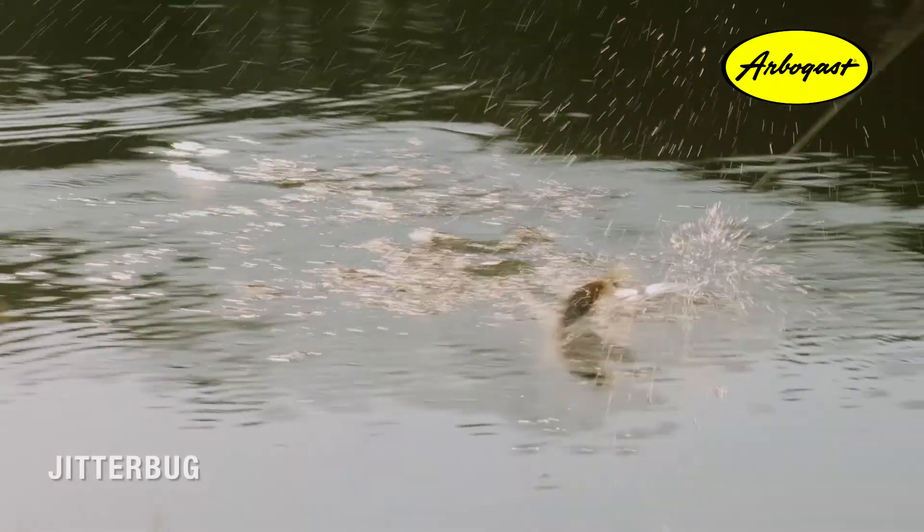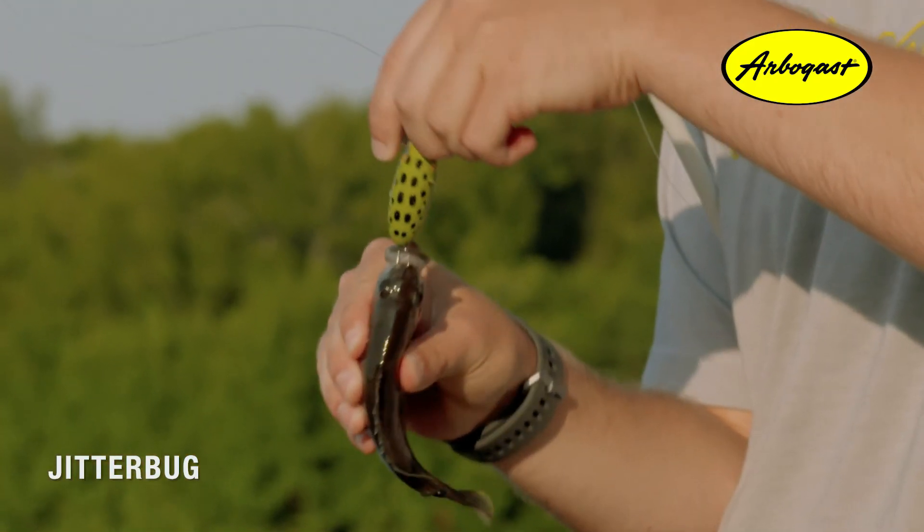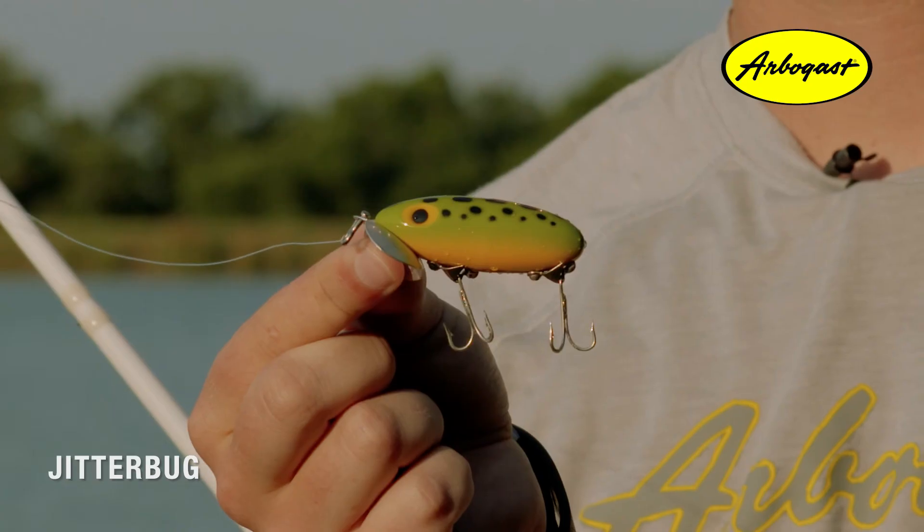If you're looking for a place to fish, the Jitterbug works best on small bodies of water like what we're fishing today, and on calm days with not a lot of wind — that's when you'll get the best action. You can't mention night fishing without talking about this bait. It's pretty much in a league of its own when fishing in the morning, evening, or late at night, and works really well in low light conditions.